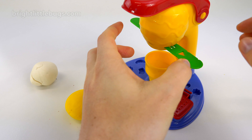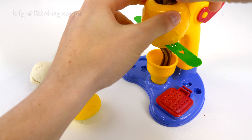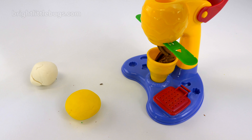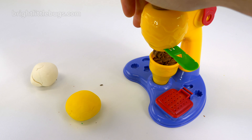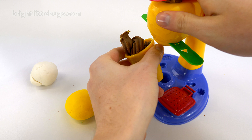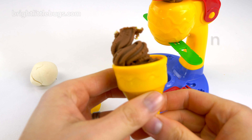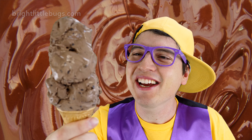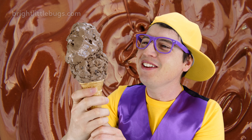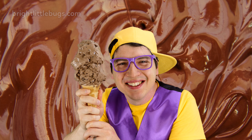Ice cream, ice cream! Hey there, what flavor ice cream would you like? Banana, please. Coming right up. Bananas are yellow, so let's use the yellow dough. A yellow banana ice cream!